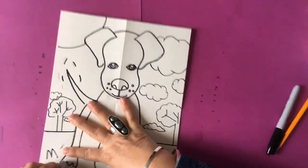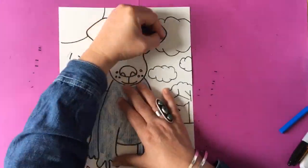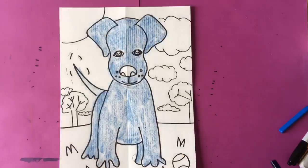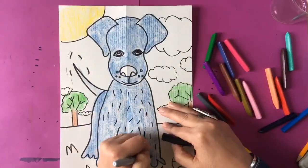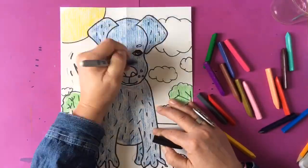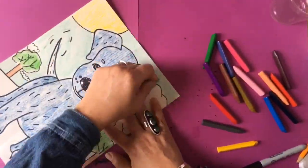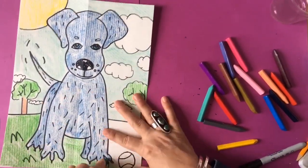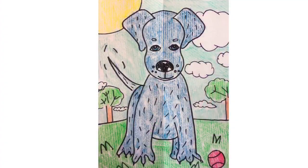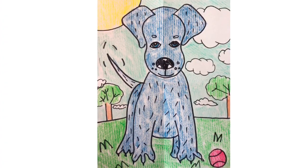I'm also going to give my dog a background. You're going to put a horizon line — a line that shows where the land meets the sky — and I added trees, clouds, and sun, and used color crayons to color it in. You do not need to color your dog brown or a realistic dog color. I chose blue for my dog, just using my creative side. You can pick whatever color you want. I think it turned out pretty cute — what do you think?